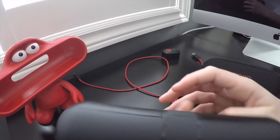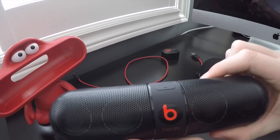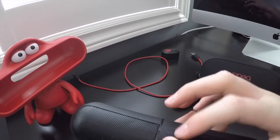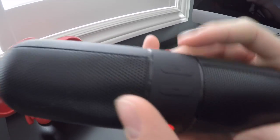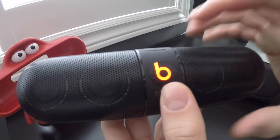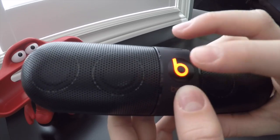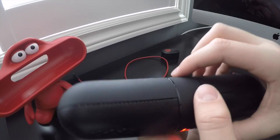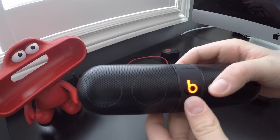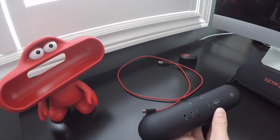To turn it on, simply press the button and you're ready to go. Volume up and down are at the top. When it makes that sound, it's paired. There's also the Beats Pill button which I believe is pause and play, and that's pretty much it — and that's how it powers down too.